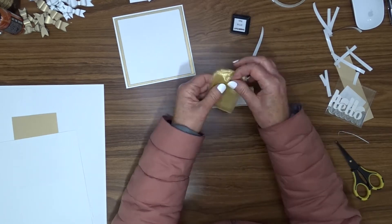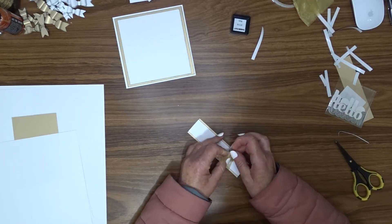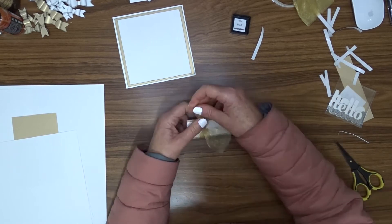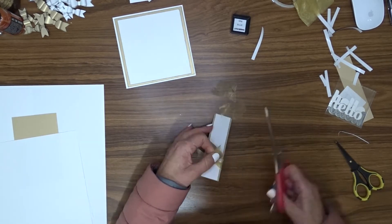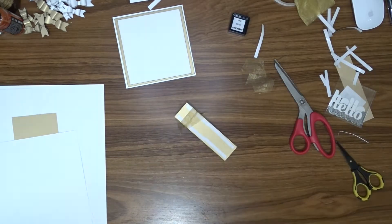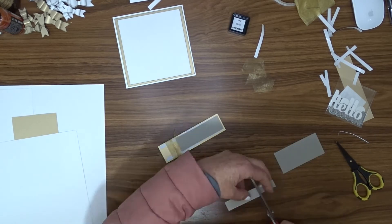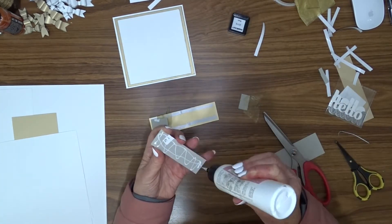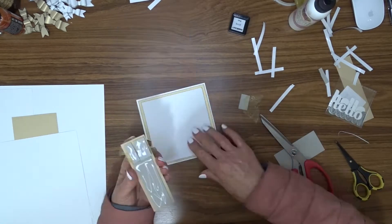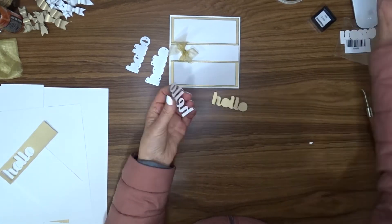I got a piece of gold organza ribbon from my stash and I'm going to wrap that around the strip and tie a knot. I'm not very good at bows, so generally I'll tie a double knot and just cut the edges off so that they look pretty. I use a little dab of art glitter glue to hold that ribbon in place on the back, then attach some scrap chipboard to the whole strip. This panel is then attached to the front of the card.